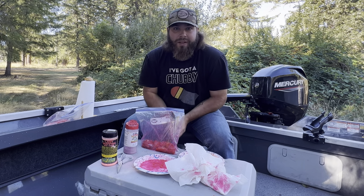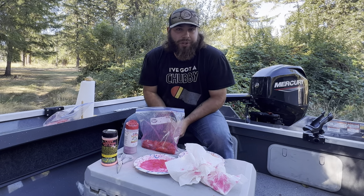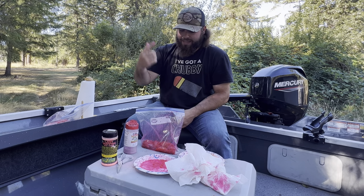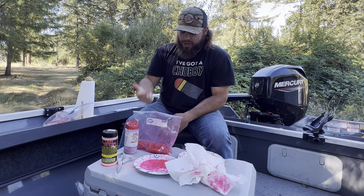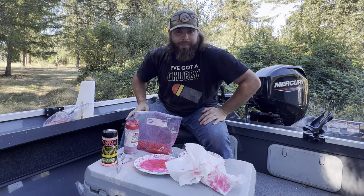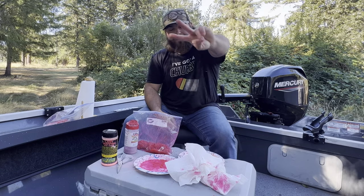I hope this egg curing video helped you guys. If you learned anything, please leave a thumbs up — I'd really appreciate it. Subscribe and hit the notification bell because we're going to hopefully use these eggs and go catch some fish. Good luck if you try curing your own eggs, stay fishy, and I'll see you on the next episode. Peace.